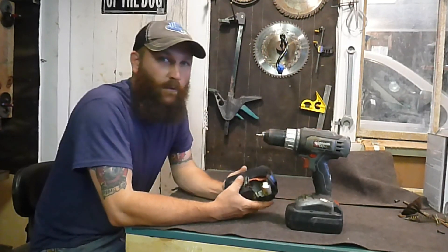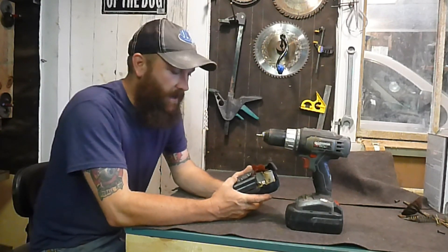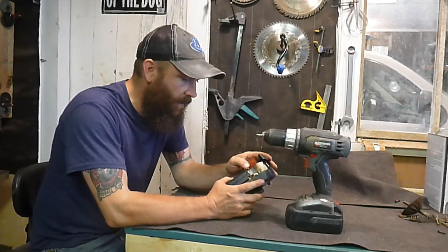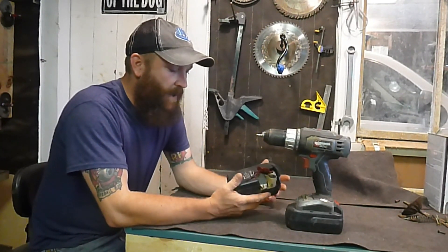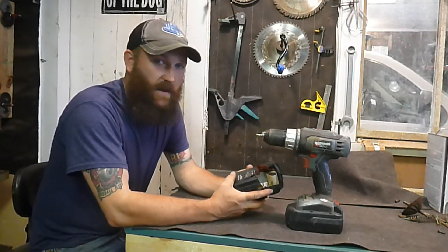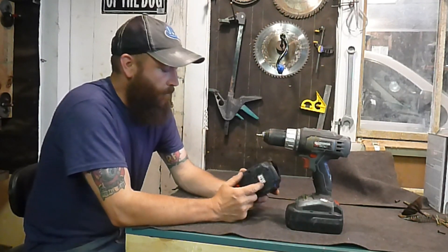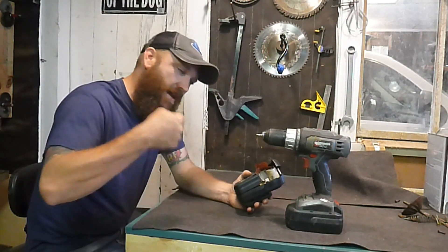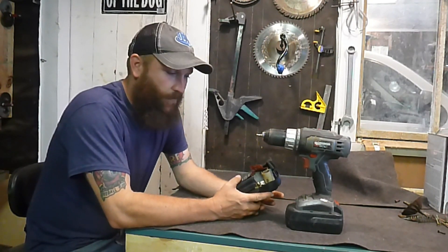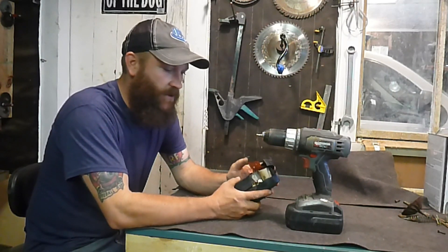I've got this little quarter-cable 18-volt drill and I use it quite a bit. I was working in a shed this weekend — a small enclosed space — and I had this battery, not the original quarter-cable battery, just a cheap one I bought off Amazon. It's not a lithium, it's a NiCad battery. I'd been using it for about 30 minutes; it wasn't at 100% charge but it was still fully charged.